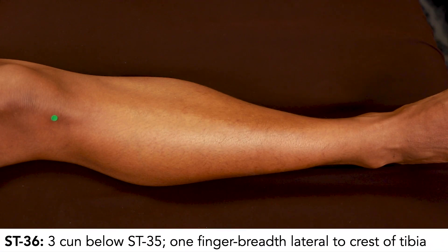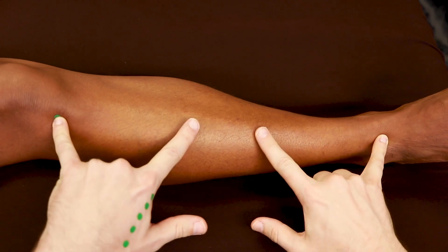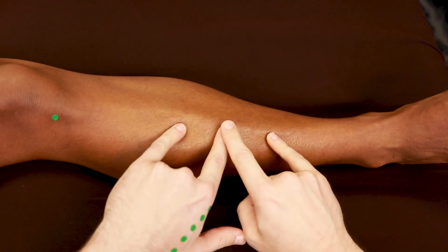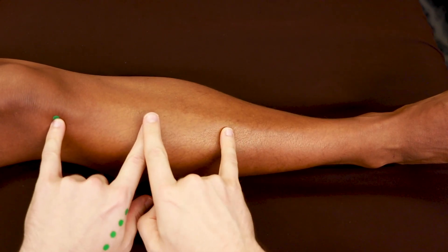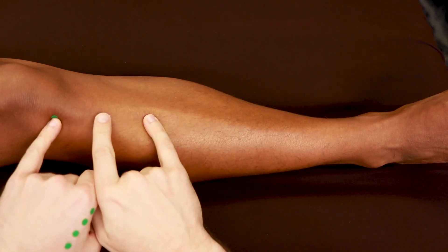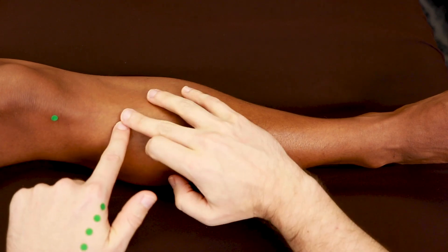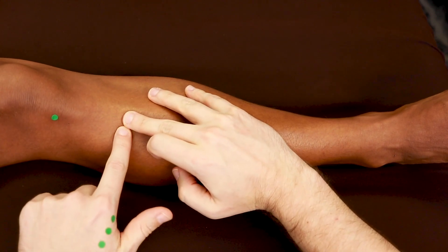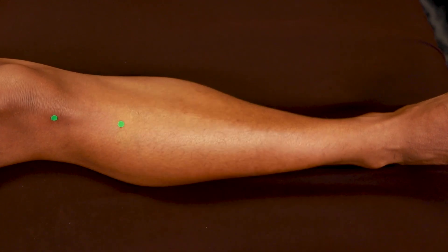So we're on the lower leg. Stomach 36 is 3 cun down from Stomach 35, one finger breadth from the crest of the tibia. Here we have our 16 cun. Half of 16 is 8. Half of 8 is 4. Half of 4 is 2. Halfway between 2 and 4 is 3, and we're one finger breadth from the crest of the tibia for Stomach 36.